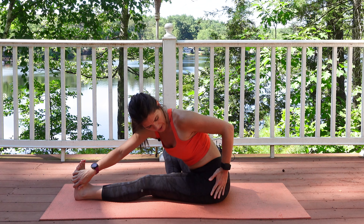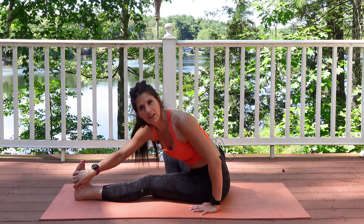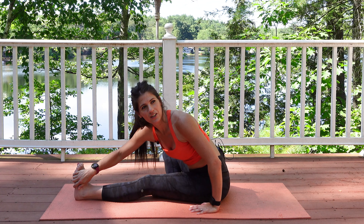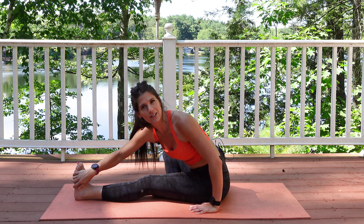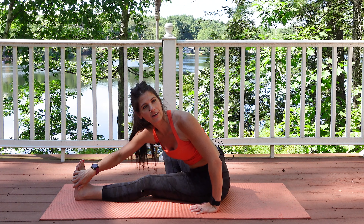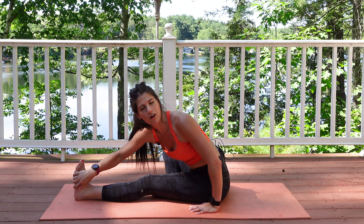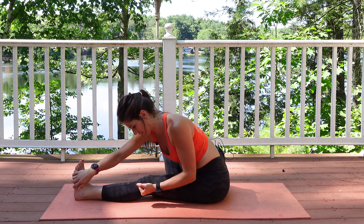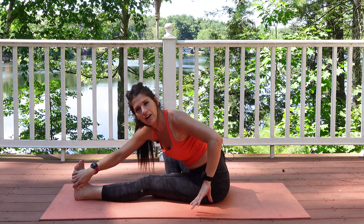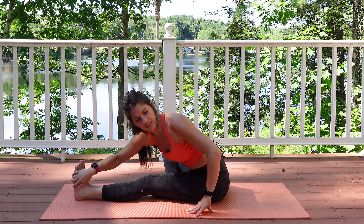You're also getting that TFL — that little tiny muscle that's actually attached to your IT band. As a runner you may have heard IT band syndrome thrown around. Well, that muscle gets tight, and that can cause pulling on the band which connects and can feel like a screwdriver into your knees. So not today, because we're taking care of the TFL right now.